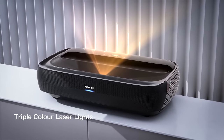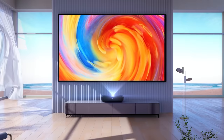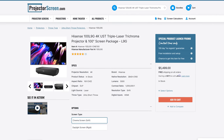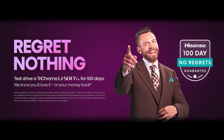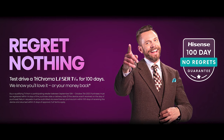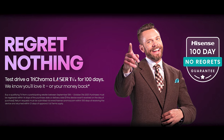Like the L5, the L9G uses a fixed focus, so you have to choose between a 100-inch screen or 120-inch screen. The 100-inch version retails for $5,500 and the 120-inch version retails for $6,000. At the time of shooting this video, Hisense is offering a 100-day guarantee where you can buy the projector, try it out, and if you hate it, you can send it back. Those prices include the 100 or 120-inch screen.